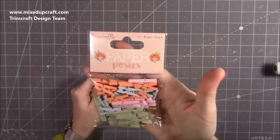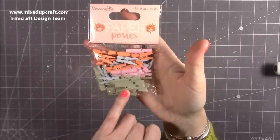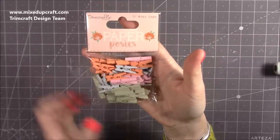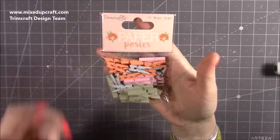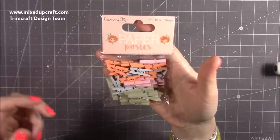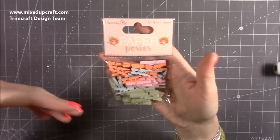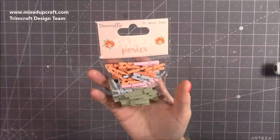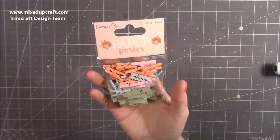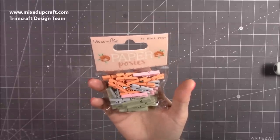You get 35 mini pegs in two different sizes. They're great to add onto the front of cards, use on scrapbook layouts, or if you're making home decor — like a shadow box frame where you have pegs hanging with photos from them. If you go to Pinterest and search 'peg DIY' you'd get loads of ideas. A really nice addition to the collection.